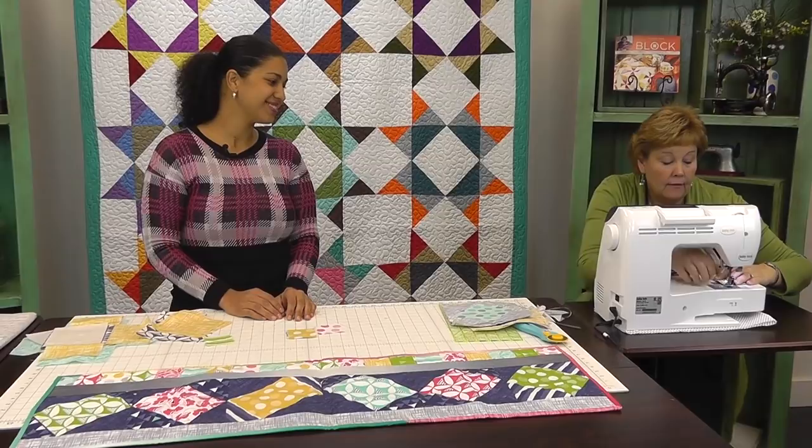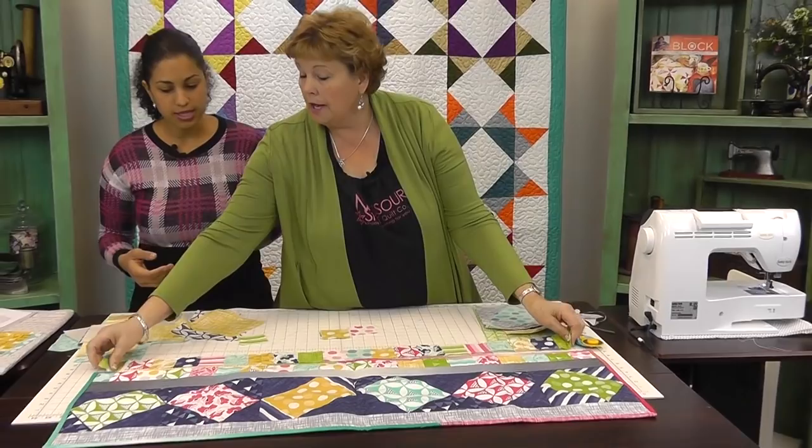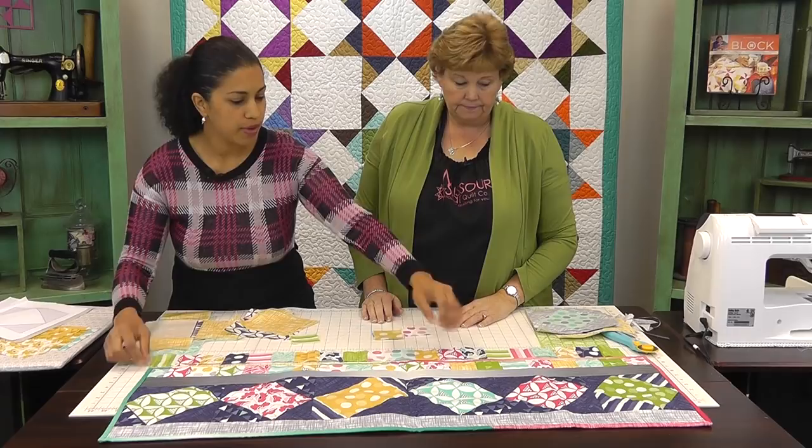I say 'pretty sides touching' because I find it helps students sometimes — instead of 'right sides,' which people might think means directional right. And I'm all about the mantra because I get lost in things, so I say the same thing each time: pretty side to pretty side. So there you go — then we have that strip. All we have to do is put this to a solid strip, add that to the strip of your pieced blocks together, and then one more strip at the bottom.